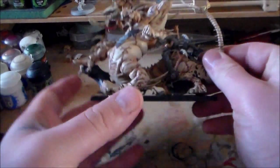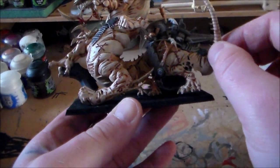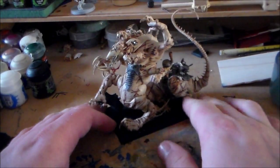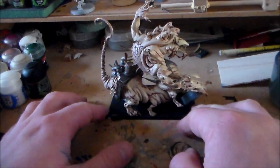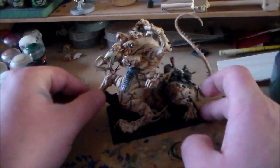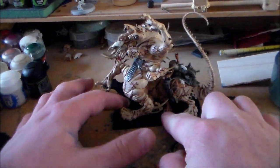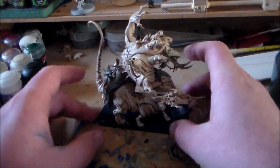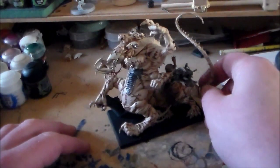He's glued on the base but this hand here just kind of lifts up, so I want to glue all the parts down and get the base done last. I'm still not sure what to do with it — it might just be a pretty basic looking base. There isn't a lot of space; the only gaps are a small one here and there, it's a full base, so it's going to be hard to do too much on it.